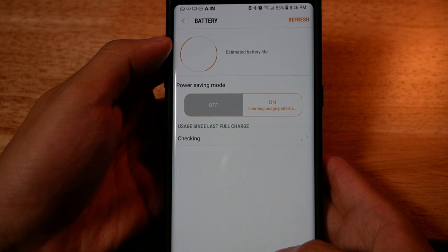Two extra things for you: you can actually monitor the battery usage on your watch by going to the Gear app, clicking on Battery, and it will show you a list of apps and how much they've been using your battery since the last charge.